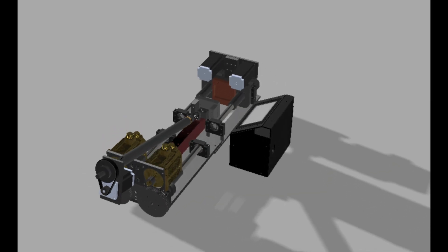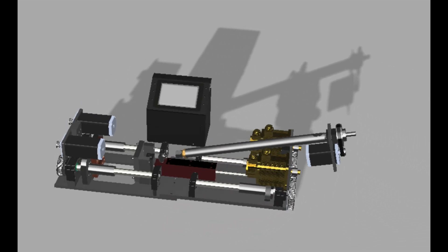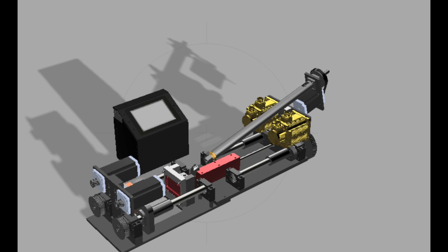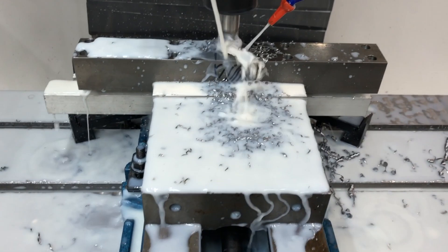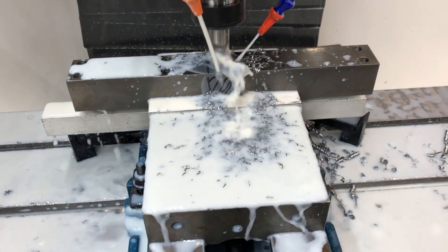My brother and I began by designing the machine and were limited to only using materials available to us under COVID restrictions. While we would have done things a little differently if we had access to what we needed, here's a rendering of the design we actually made. We then processed all the raw steel on our DIY CNC machine, which you can find a video to in the description below.